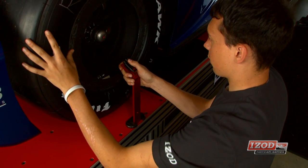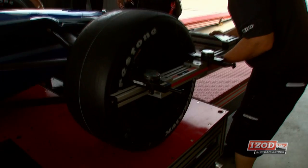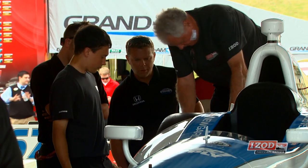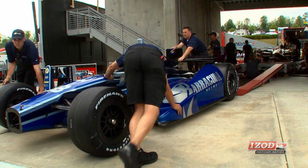Once on the pad, we're mainly checking everything that references off the bottom of the car — all the minimum heights, maximum heights, how far the wing sets back, how far the front wing is off of the ground. Basically, that's an aerodynamic type check we're doing up on the pad. We've got the best tech equipment in the country for racing.